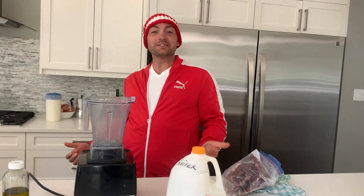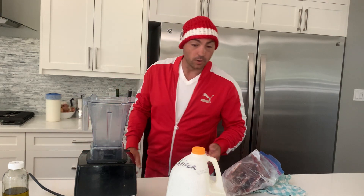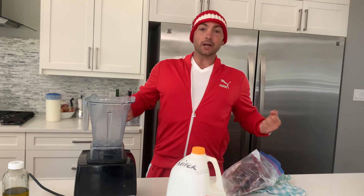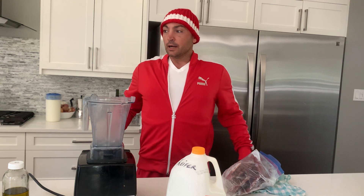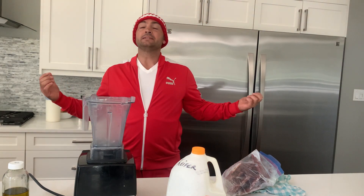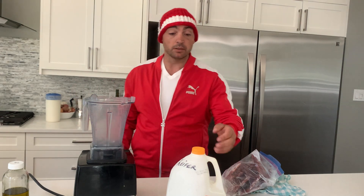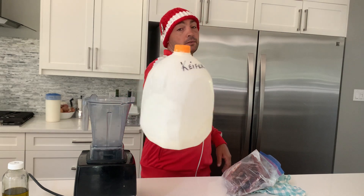Welcome to Brother X Cooking Show. Here I'm making a liver shake. I'm going to show you what I do to have a nutrient-packed dense meal that sustains me most of the day. I make my own kefir.